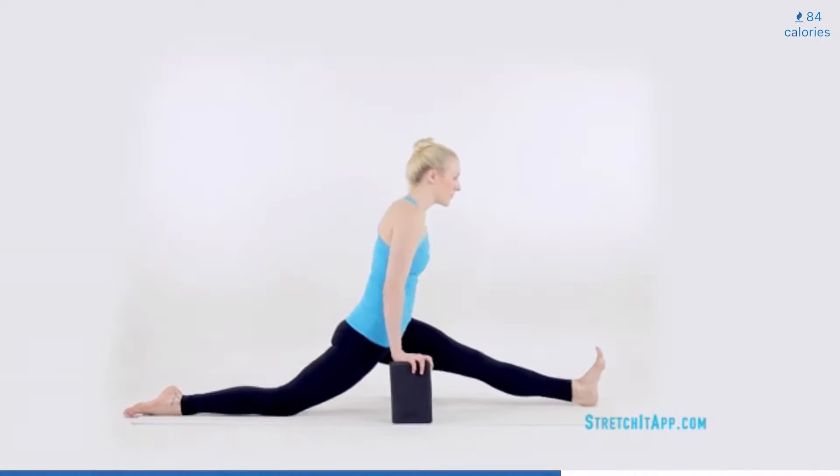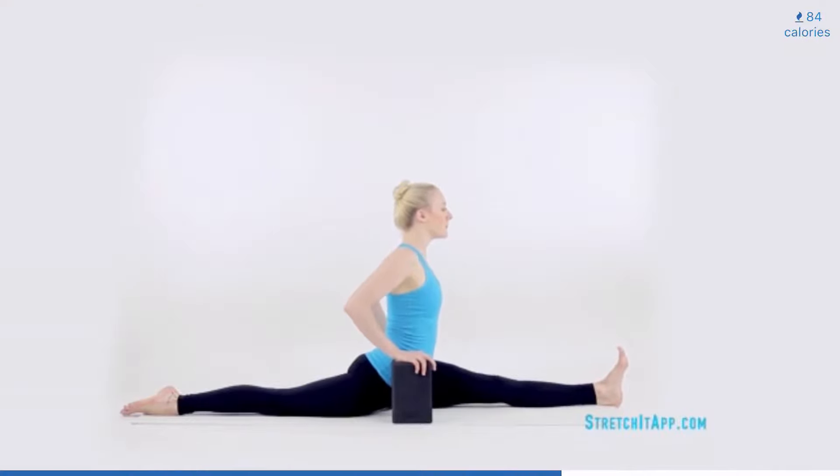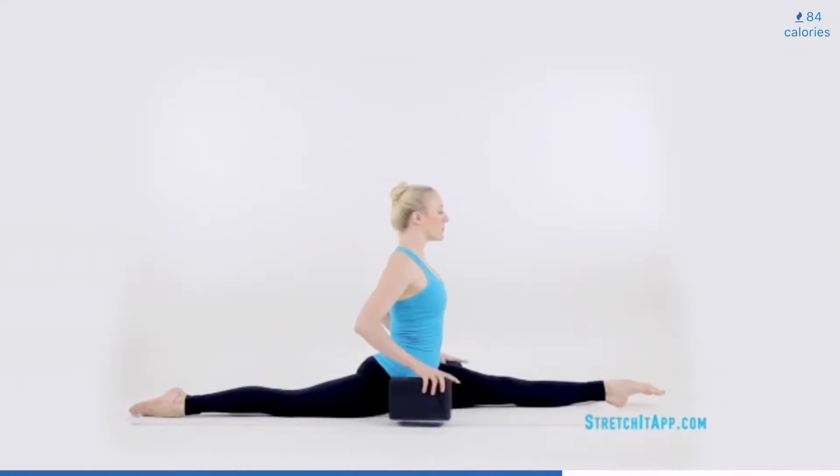As you lift your torso off your front thigh, press into your hands and slide forward into your split. Come as low as possible, keeping your thighs engaged and your hips square. Use the blocks for support as needed. When you reach your lowest square split, hold there. Begin to point and flex through the front foot. See how it shifts the stretch in the front hamstring. Continue to flex and point eight times.